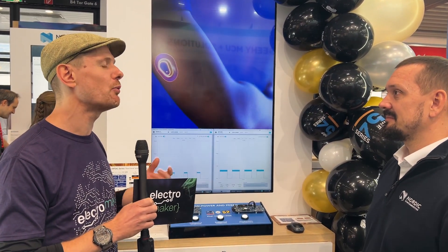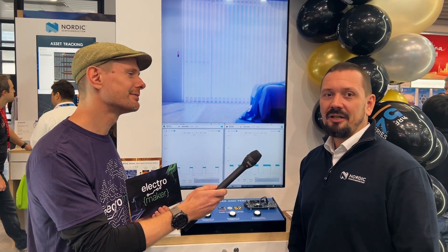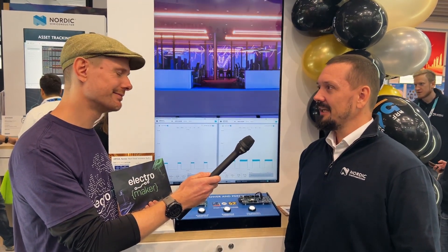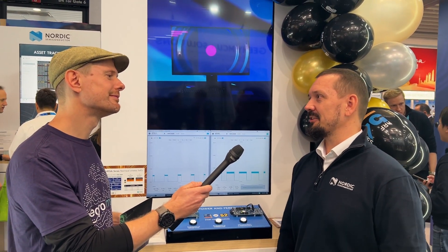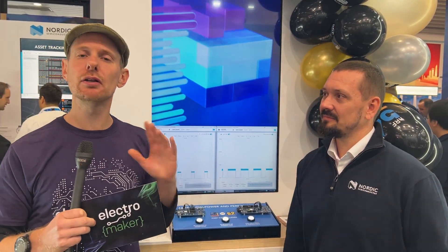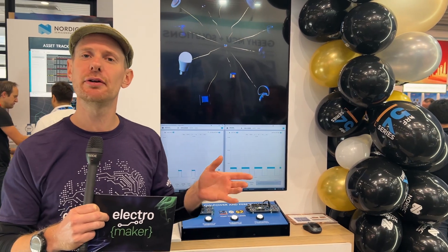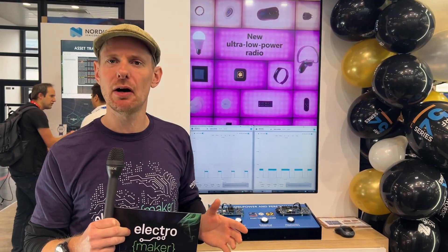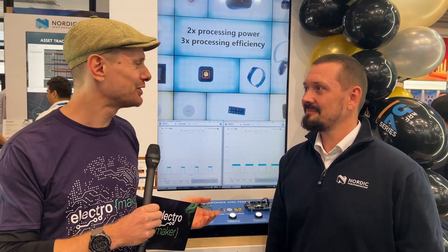If anyone is looking to get their hands on one of the new dev kits or get started with Nordic today, it's best to go to the product page at nordicsemiconductor.com/nrf54l15, where there's a widget with the list of distributors who have the dev kits in stock. As always, you'll find links to all of this underneath the video along with accompanying blog posts. This is super exciting — the NRF54L series offers more processing power with less power draw, which is something a lot of people are quite excited about.